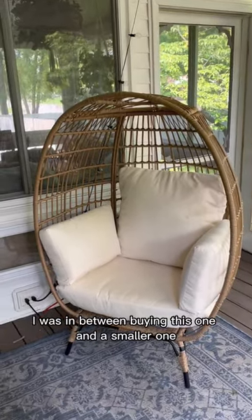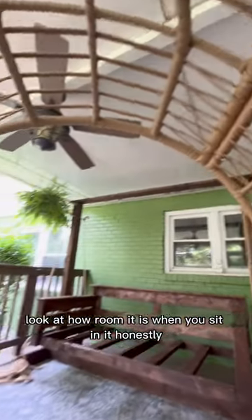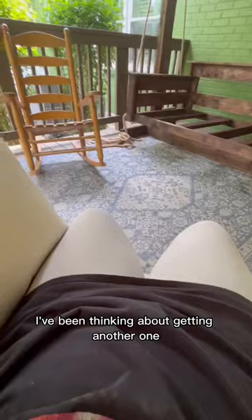I was in between buying this one and a smaller one, and I'm so glad that I bought the large one. Look at how roomy it is when you sit in it! Honestly, I've been thinking about getting another one. Would y'all sit here all day, or is that just me?